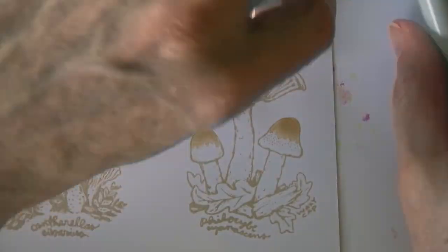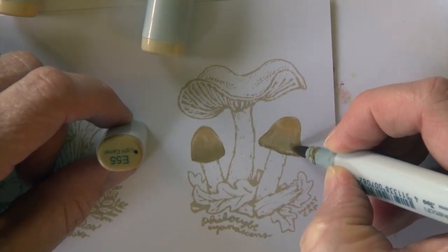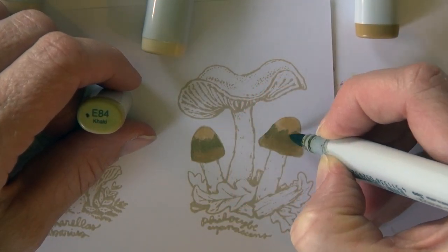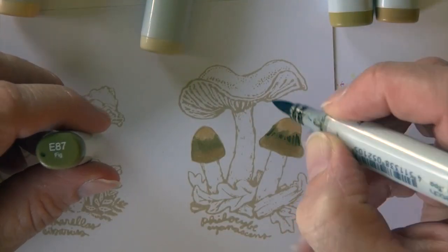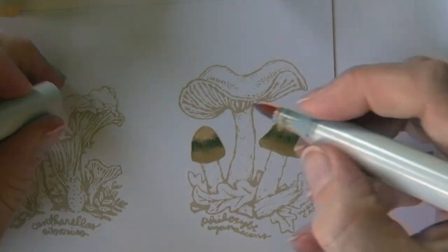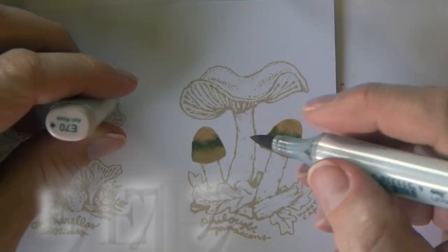This is E53 to start on those little caps, and then E55 is coming up from the base of those caps and kind of flicking in. Right across the center, the center band is actually E84 — it has a very green earthy tone. Then E87 is softening that up with the E84, and then I'm blending that in just slightly into the top, into that E53.